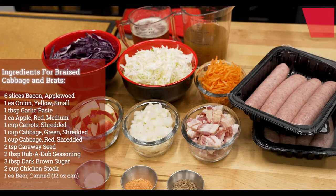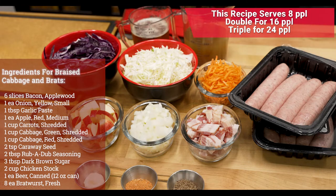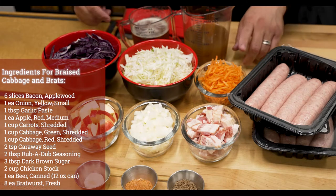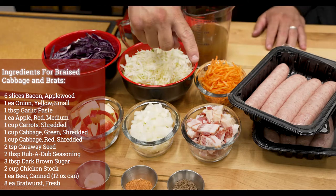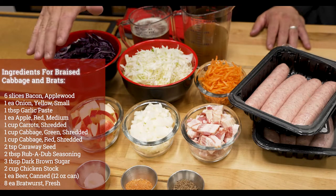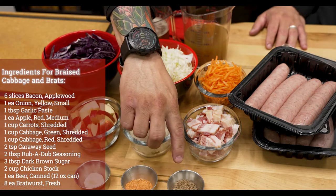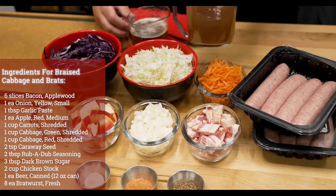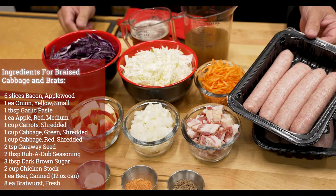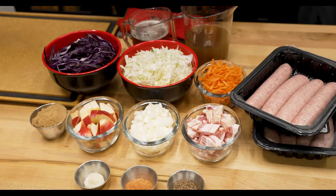Let's go through the ingredients needed to make this amazing braised cabbage and bratwurst. We're going to start off with purple cabbage, some green cabbage, carrots, bacon, onions, apples for a little bit of sweetness, some brown sugar to round that all out. We've got garlic, our award-winning Rub-a-Dub, a little bit of caraway seed, and then some chicken stock and beer. And of course, those amazing German-style bratwurst. This is all going to come together and make an amazing entree.